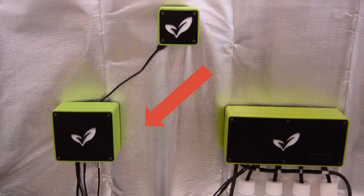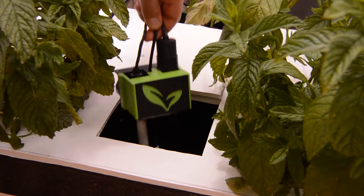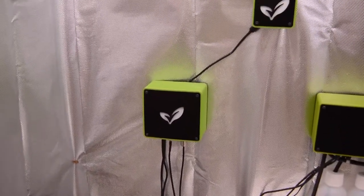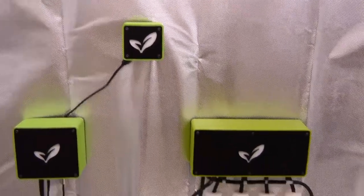The water sensor takes care of the readings, the water pump takes care of the dosing, and the hub is the link between them. The water sensor is linked to three probes for pH, EC, and water temperature, which reside in your water tank. The readings go to the Green Panic hub, and the Green Panic hub will deal with that and send orders to the Green Panic water pump.